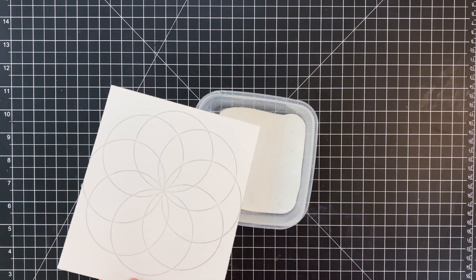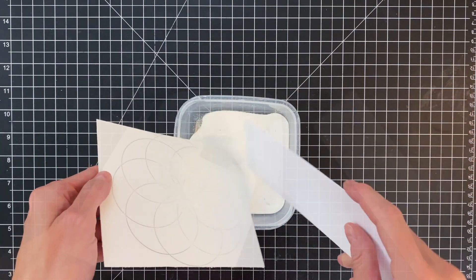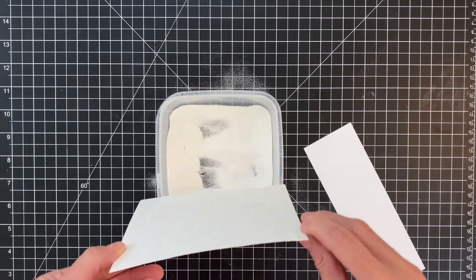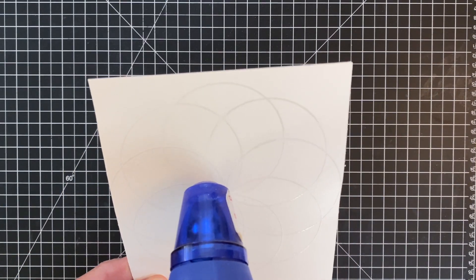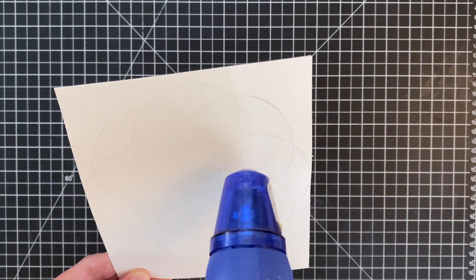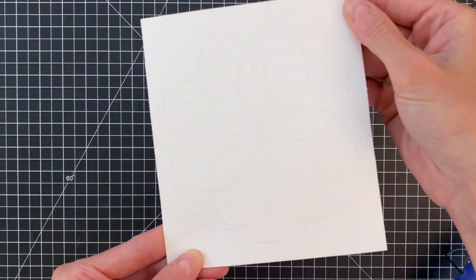Now that it's stamped, I'm going to dip it into some white embossing powder. I prefer white, but you can definitely use clear if you have that instead — I just think white is a little bit crisper looking than the clear. I will heat set this with my heat gun, and now we're ready to do our watercoloring.